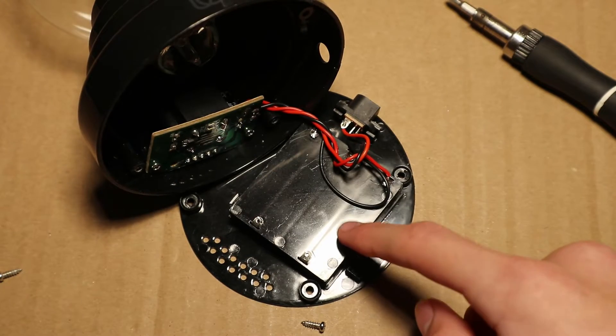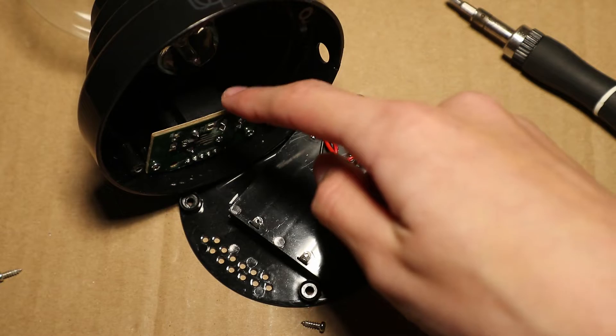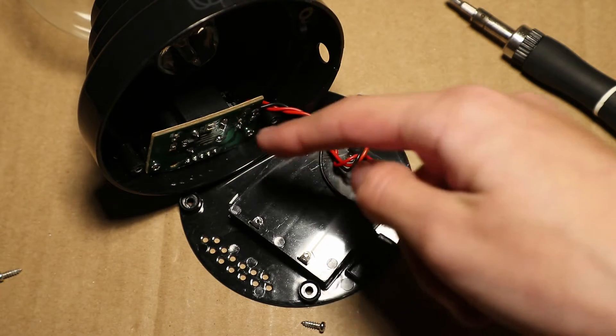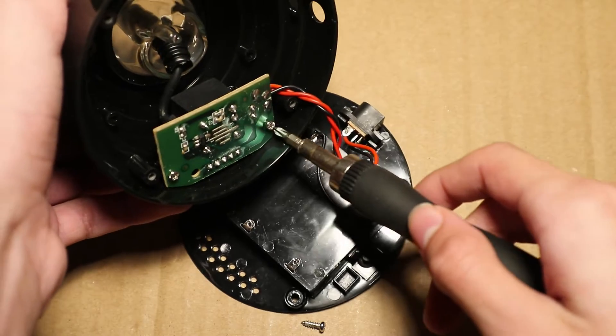So here we have the battery holder, the power input, and the high voltage transformer circuit. I will remove this circuit now.